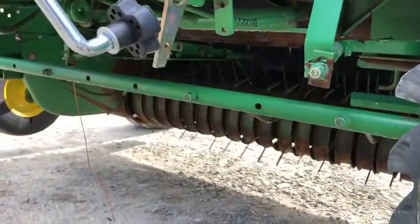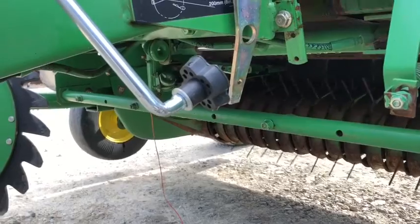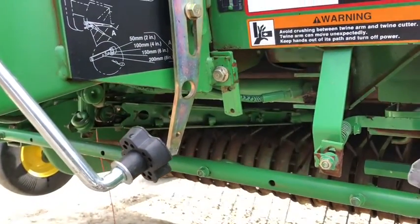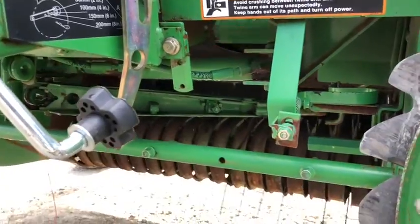Here's your twine arm — it's a hydraulically controlled twine arm. It moves across the bale and then comes back to the home position here.